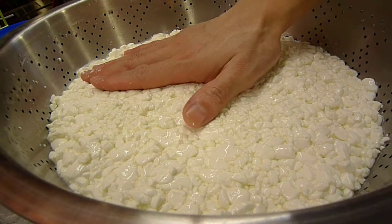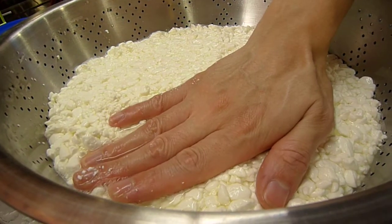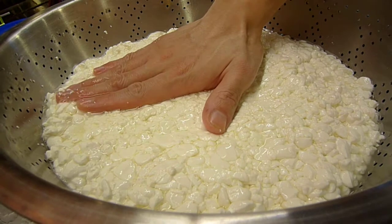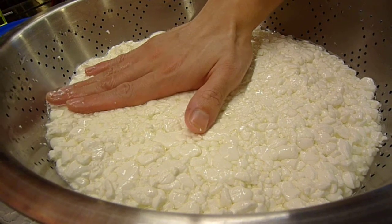I'll cover this and press some of the whey out. There's still some liquid that can be expelled here.